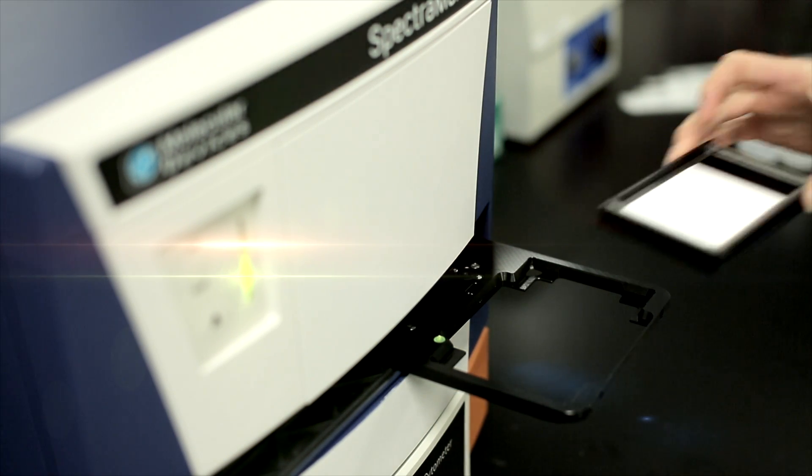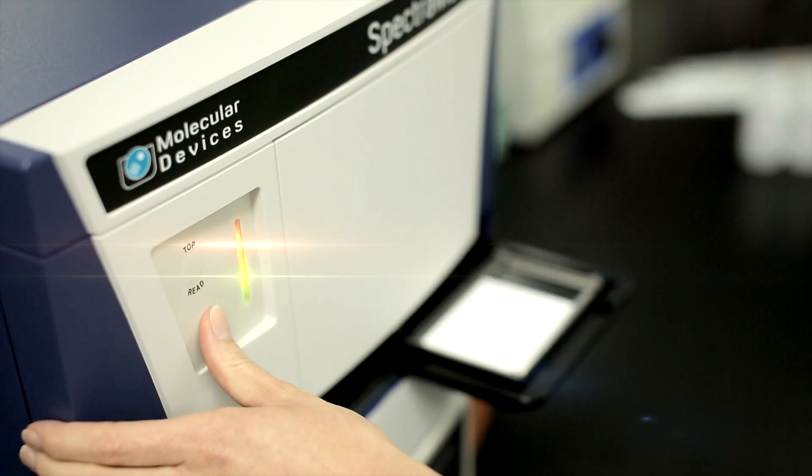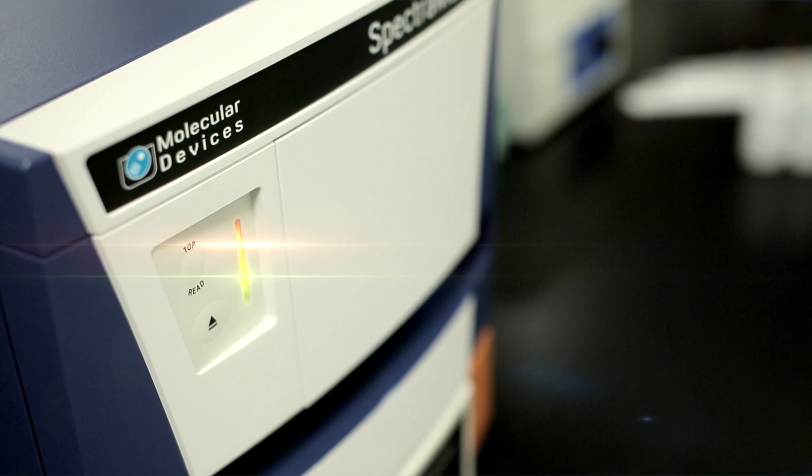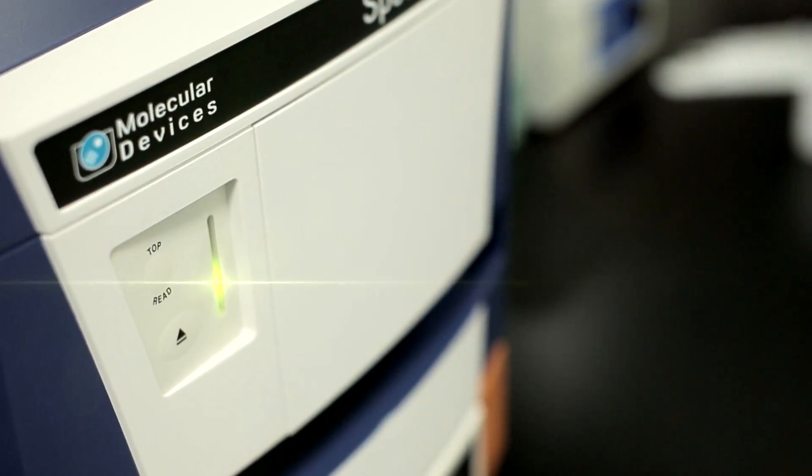This substrate-free Western blot system provides a convenient measurement window. Scan your membranes immediately after the final wash step or at a later time when it is convenient for you. Signal stability is longer than 30 days, so take your time.